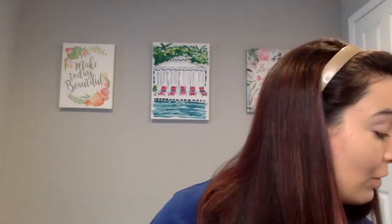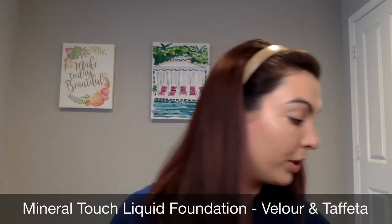Normally, if you've seen any of my videos, you know I'm obsessed with my Mineral Touch liquid foundation from Unique, and right now I'm wearing the shade Velour with a little bit of Taffeta mixed in.